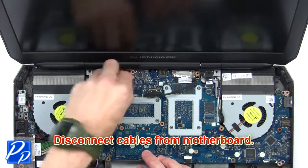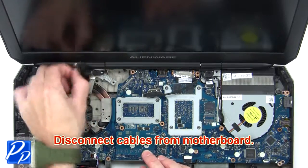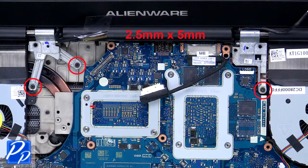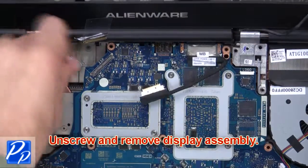Then disconnect the cables from the motherboard. Now unscrew and remove the display assembly.